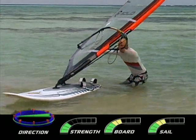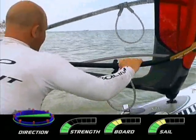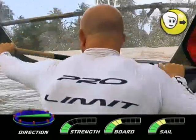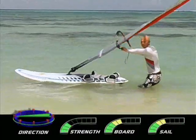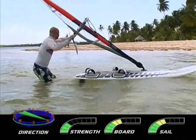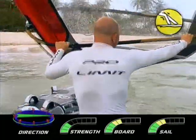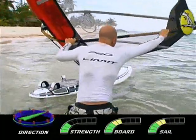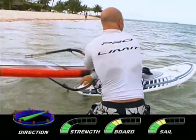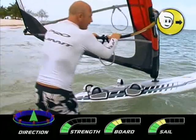Light winds are best for this. From your beach start position, take a wide grip on the boom and turn the board downwind, looking where you want to go. Start to look out of your turn at the clue and walk around the back of the board. Control the rig clue-first with your body low over a bent back leg, keeping that wide grip on the boom. Slide your front hand to the mast and reach under with the old back hand, which will then guide the rig forwards.